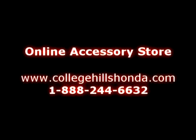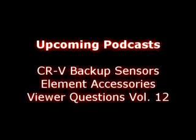Until next time, I'm Paul Pasek. And I'm Kel Kier. See ya. By the way, we have more Honda Fit door visors too, which we kind of left out. But hey, go to the website.